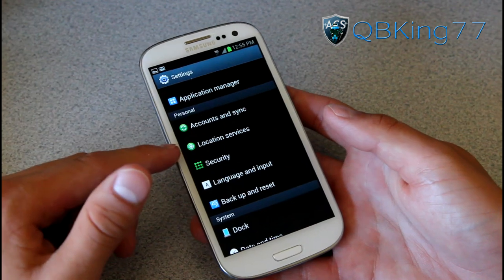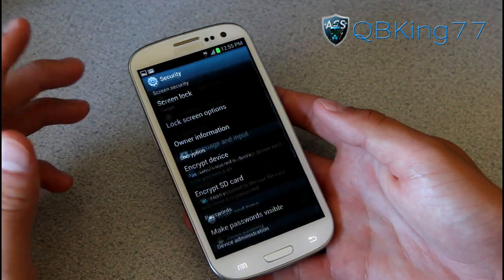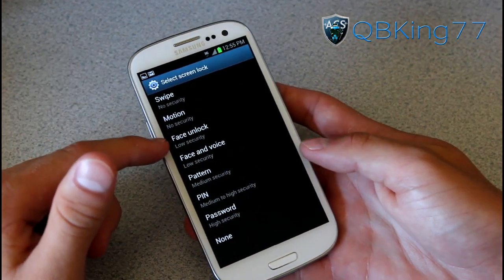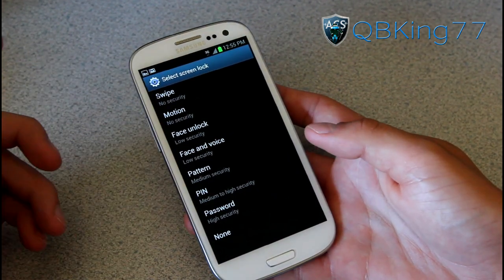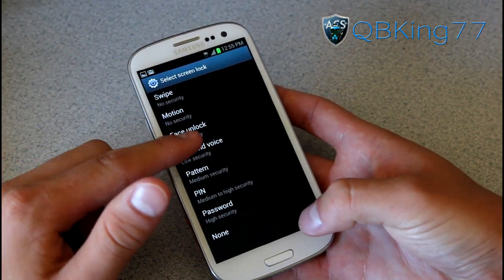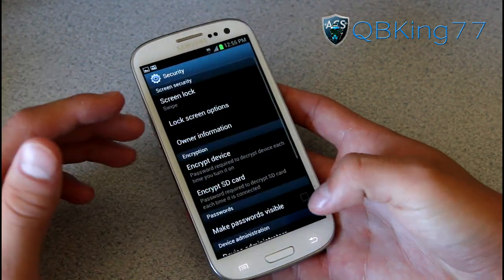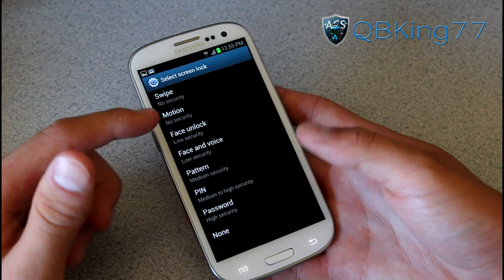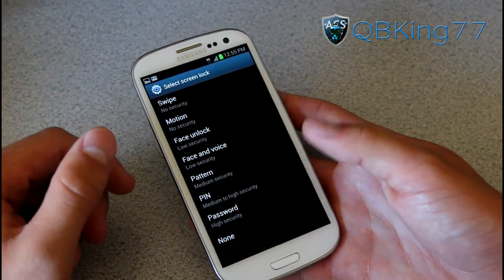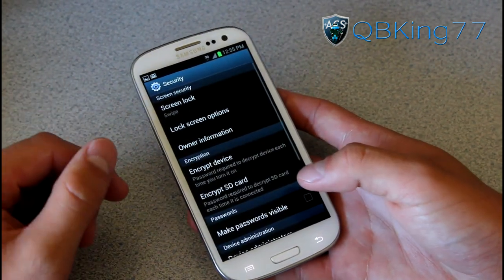Location services — I talked about GPS in my Part 1 review. For security features, you do have a face unlock option. You have swipe, motion, and face unlock — face unlock works well. I'll probably do a separate review of that. Face and voice lets you unlock with both your face and voice, which is great because then you don't have to worry about someone putting a picture up to your front-facing camera. Of course you also have pattern, PIN, and password — all those high-security options as well.